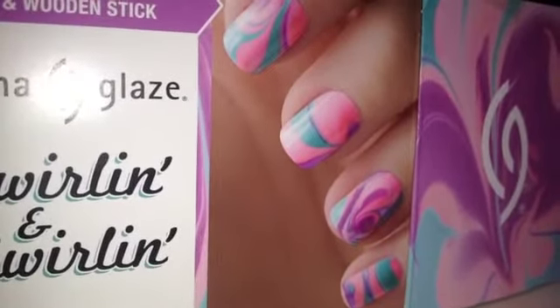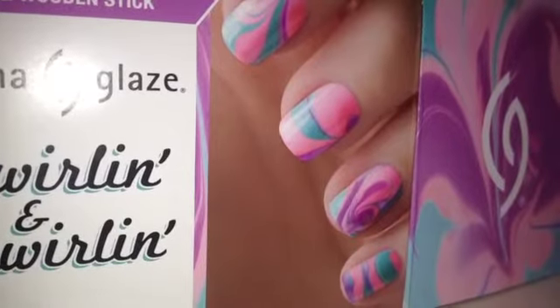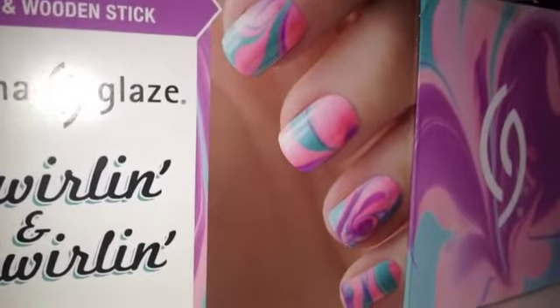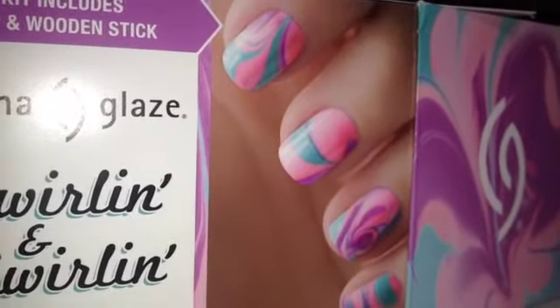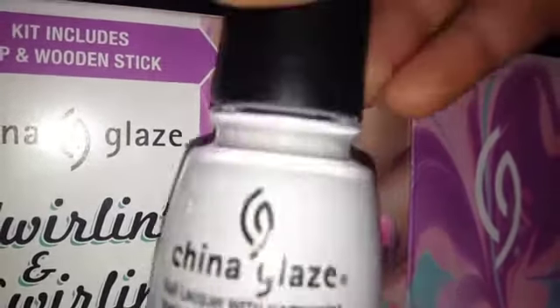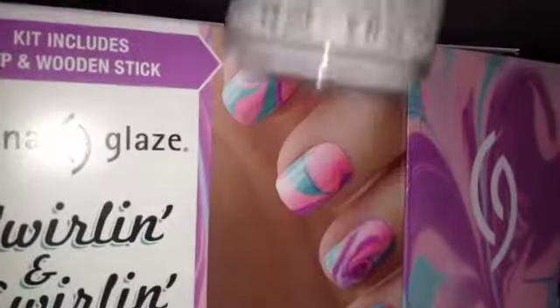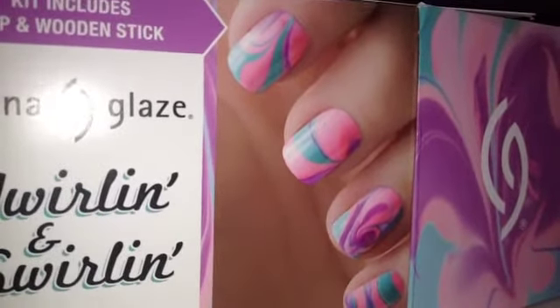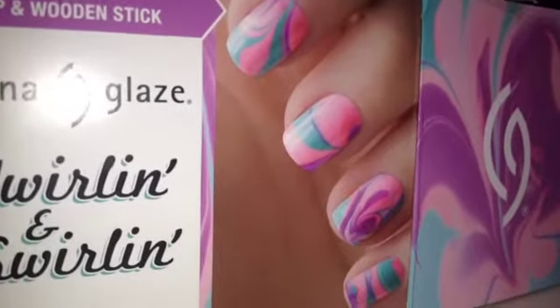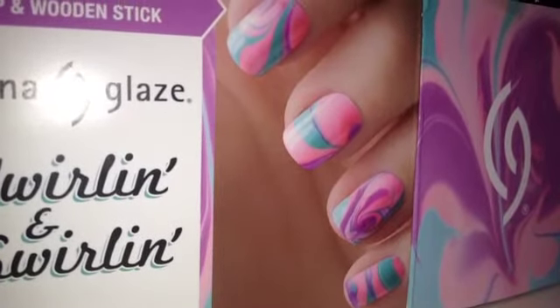Comment down below and tell me if you want me to do a tutorial on this with all of these nail polishes, the little cup and everything. If you do want me to do that, I will show you the swatches of the white polish. Just comment below and I will be more than happy to do this look. Thanks for watching. So long, stay strong, stay true, and be you. Bye guys.